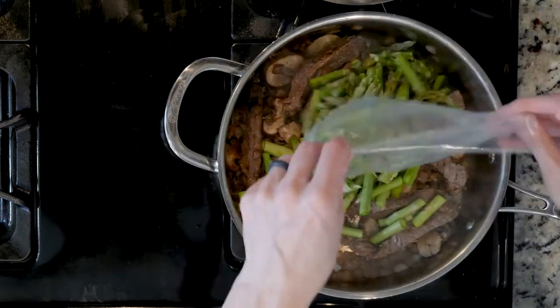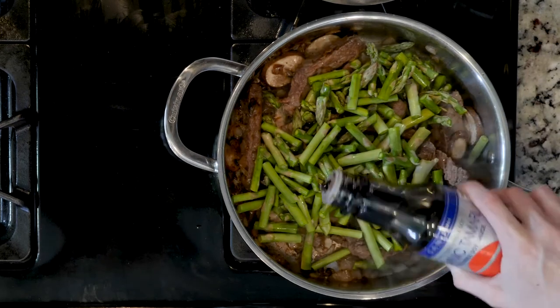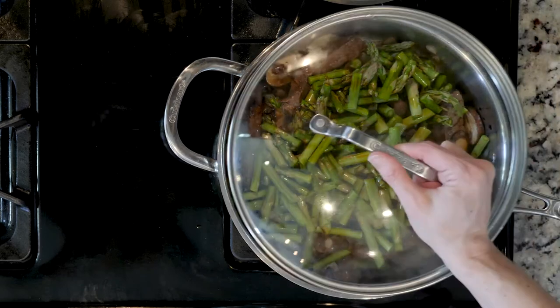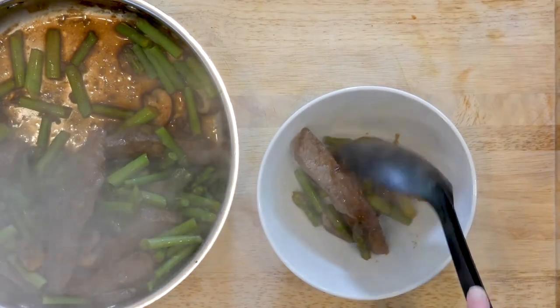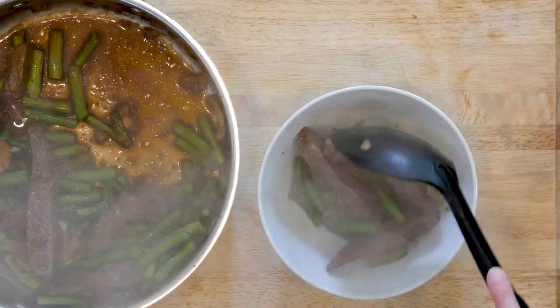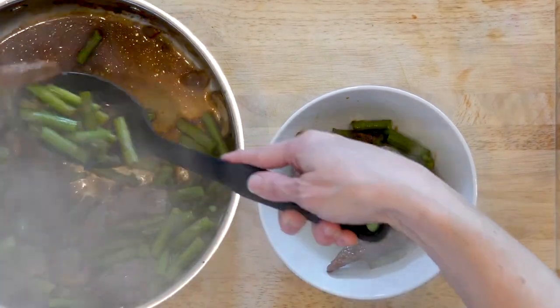Then add the asparagus with a dash or two of soy sauce, cover the pan, and cook for five to ten minutes or until the asparagus are fork tender to your liking. Once the beef and veggies are done cooking, scoop some into a bowl and dig in!